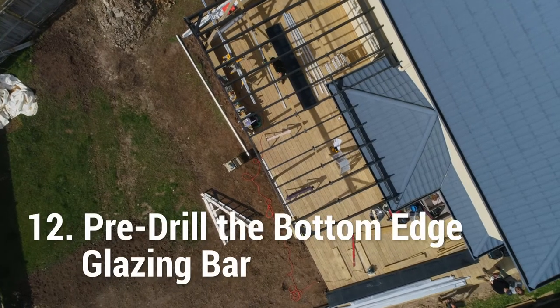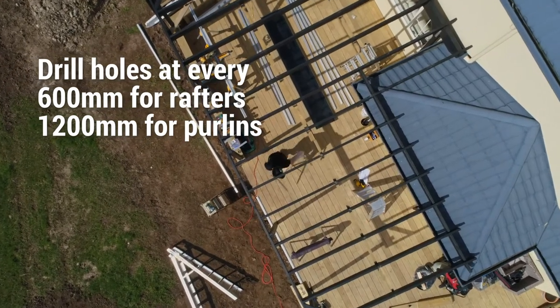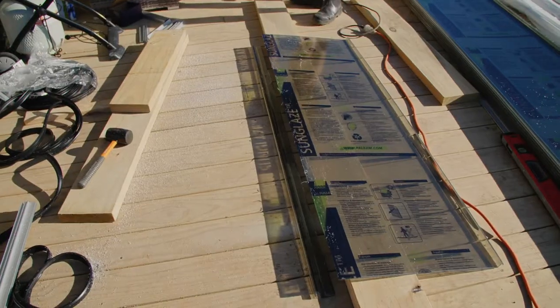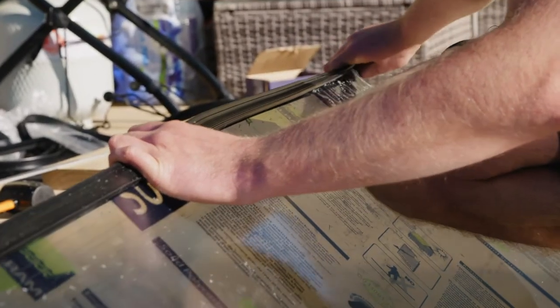While on the ground, pre-drill 5mm holes in the V-groove channel of the bottom edge glazing bar. Cut the glazing rubber to the length of the panel and then fit the cut glazing rubber to the cut edge of the panel.